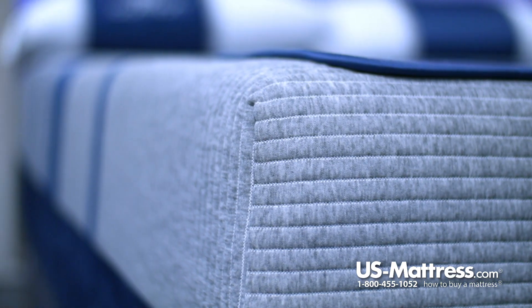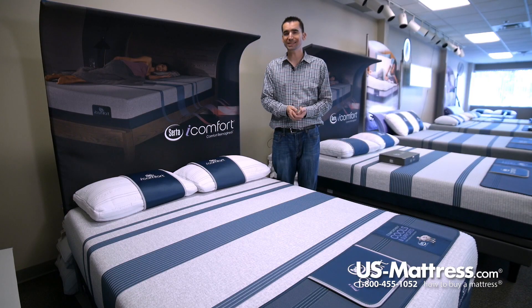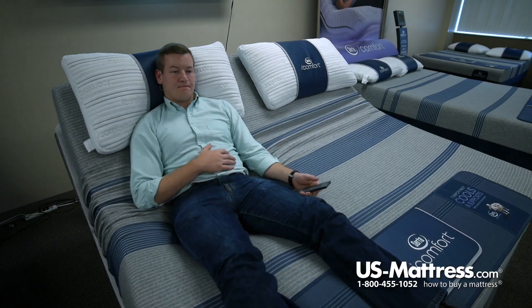Back support is provided through the Ultimate Last Comfort Core. The Ultimate Last Comfort Core is a full foam core. It's very durable and very consistent. It contours incredibly well to your body and provides good support.